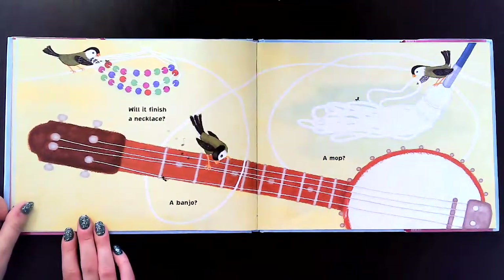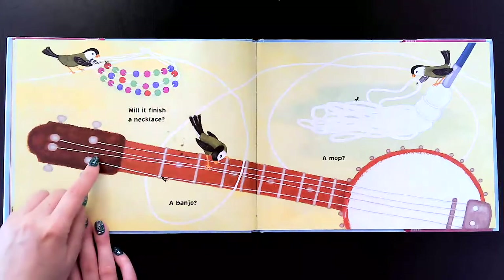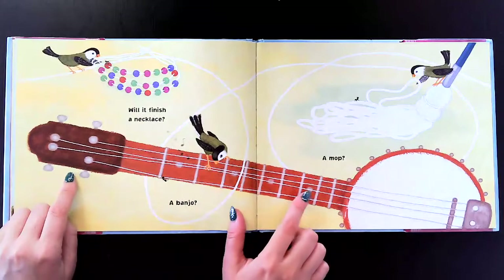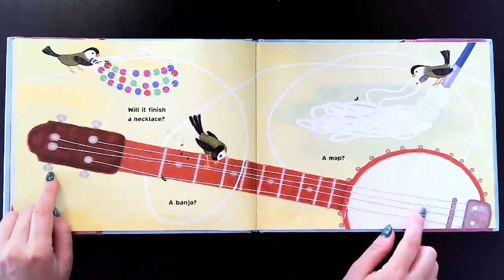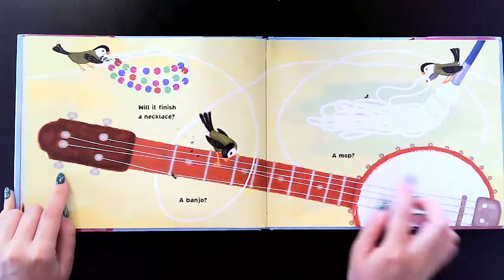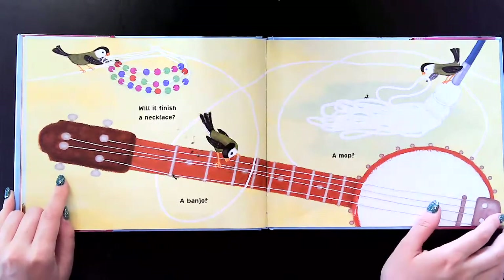Will it finish a necklace? This is a string that makes a necklace. Will it finish a banjo? This is a banjo and the strings go across the banjo so that music can be played on it. And will it be on a mop? Sometimes mops have lots of big strings on them too.